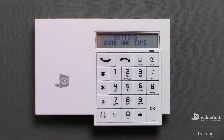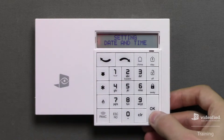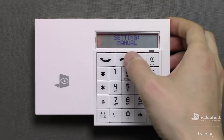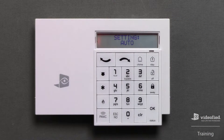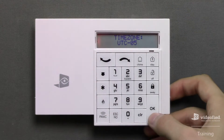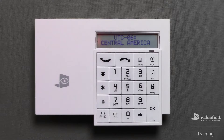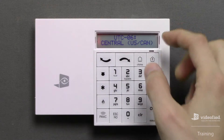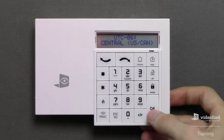Next is the time and date setting. Press OK to enter this parameter. There will be two options available: auto and manual. Manual is self-explanatory, whereas auto allows us to select a UTC time zone. Since we're here on central time, I'm going to select UTC negative 6 and press OK. I can then scroll to the corresponding subzone, which should be Central US/Canada, and press OK to continue.